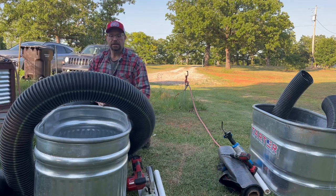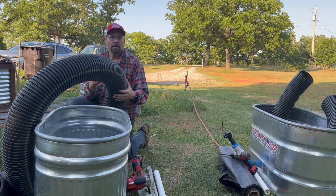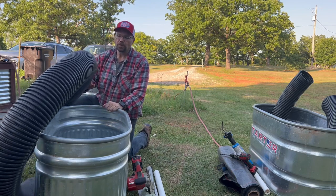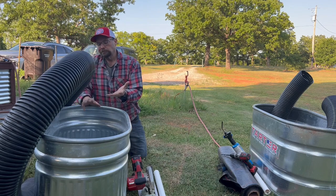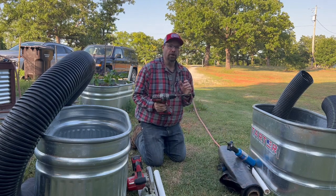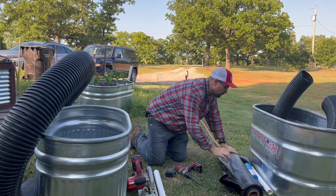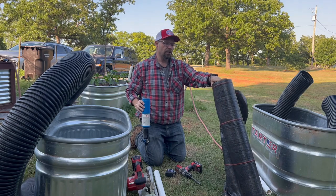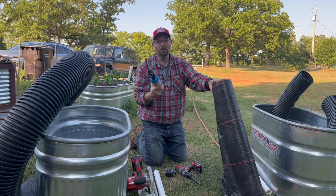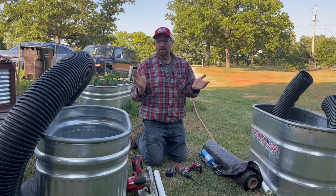A couple other things you're going to need: we like to use six-inch landscape perforated piping so water can go in and out. You're going to need a drill with a fairly decent-sized drill bit that goes through metal, a tape measurer, and some landscape fabric. We like to cut ours with a blowtorch — nothing says fun like using a blowtorch. That's all the things we're going to need to get this thing built.